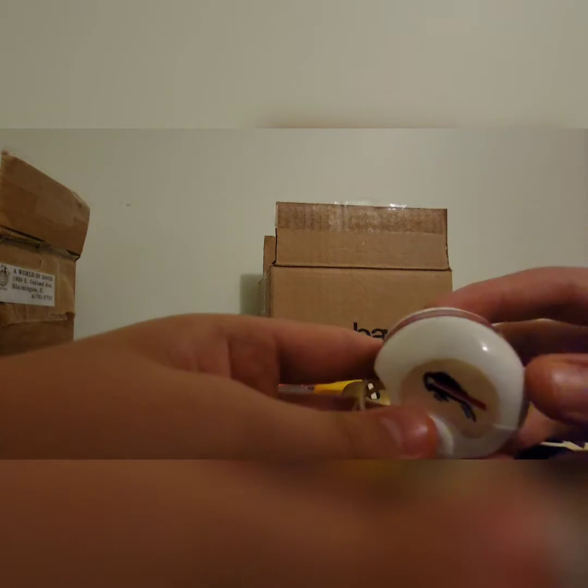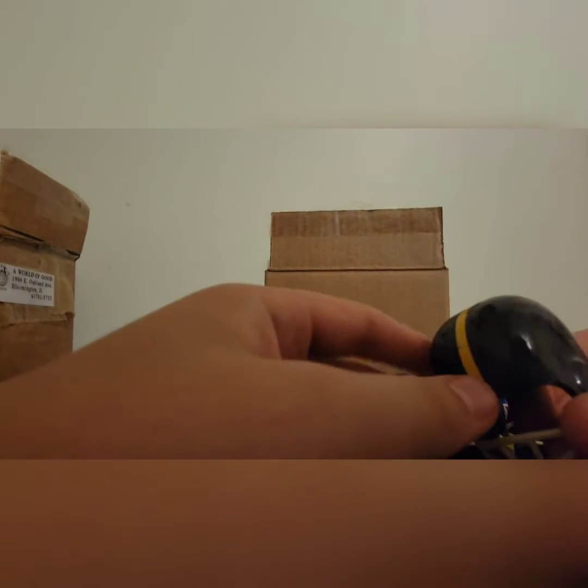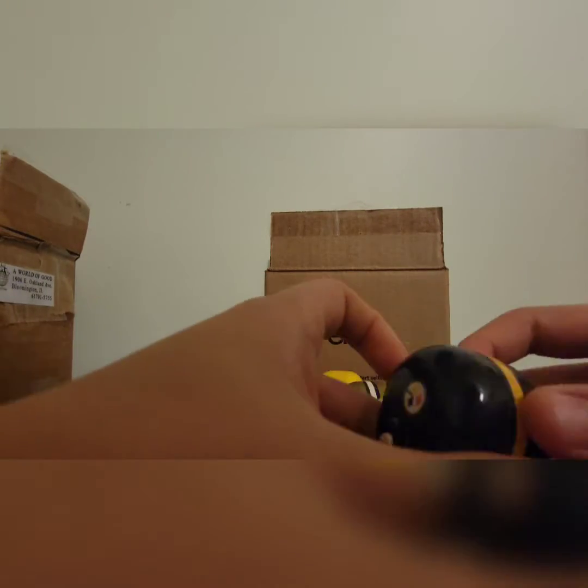Next we're moving on to the second box. First one in this box is the Buffalo Bills — the sticker may have come off, but it does represent them with a red stripe, two little blue stripes, white helmet, and a Buffalo sticker.